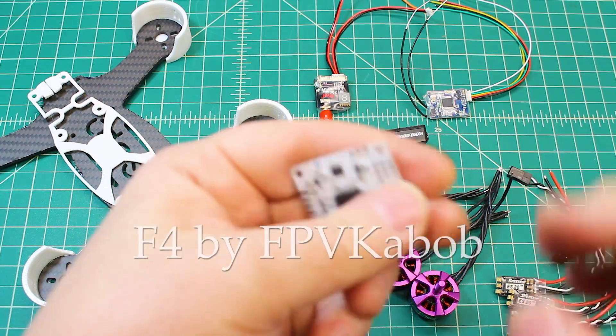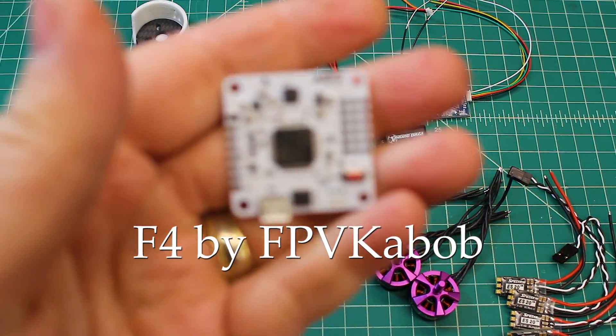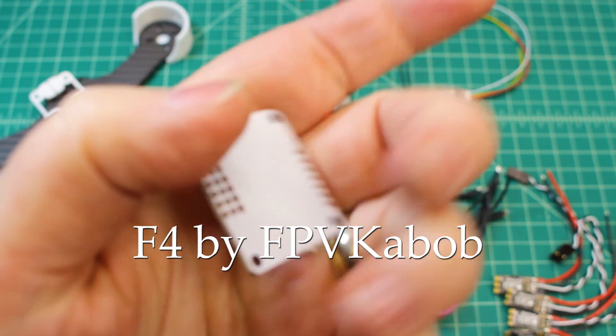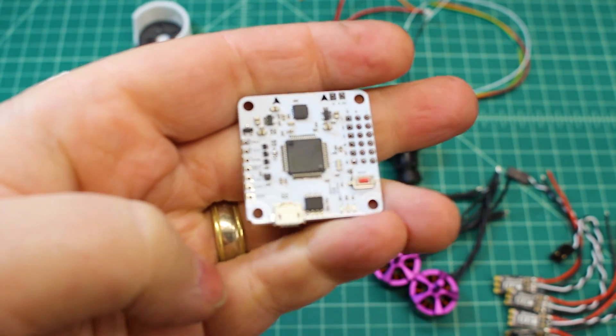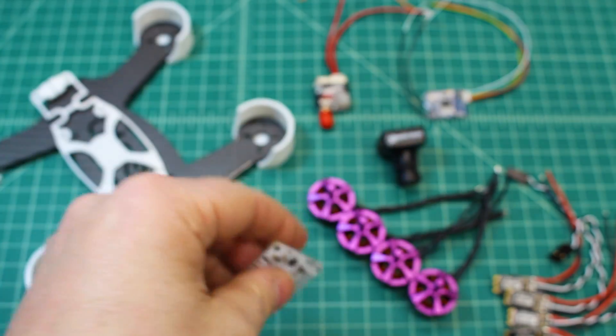For the flight controller, we're running the FPV Kebab Hyperlite. This is an F4 flight controller with a simple, easy layout that works really well.